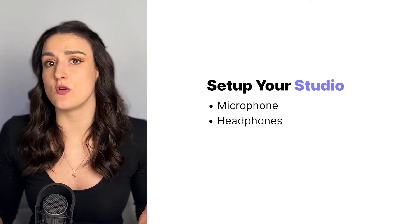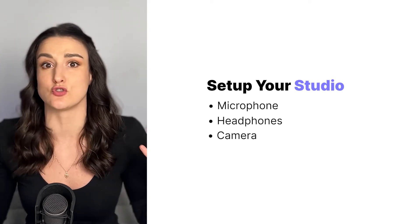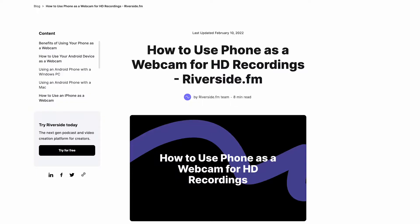The third thing that you're going to want is a camera. If you are recording remotely, it's great to record video so that you can use that content and repurpose it for social media afterwards. For this, you can use your computer's webcam. Modern computers tend to have a high-quality webcam, but if you want to ensure really high-quality video, you can use a DSLR or an external webcam, and you can also use your phone. If you want to learn more about how to do this, you can read our blog post called How to Use Your Phone as an External Webcam, linked below.